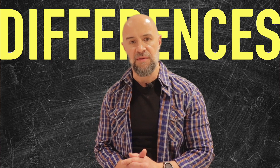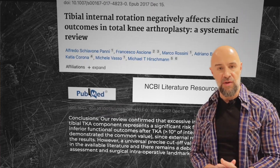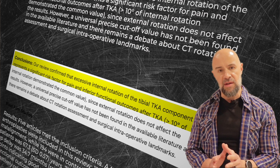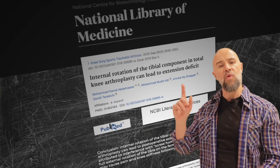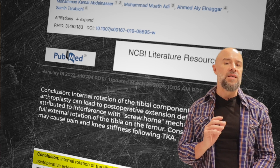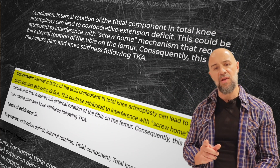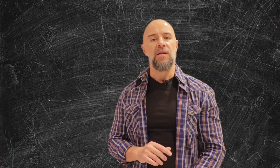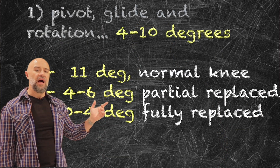Depending on the type of knee replacement you had — for instance, a uni or partial knee replacement with sparing of the posterior cruciate ligament — you will have no noticeable differences. But with a total knee replacement, you will lose some of that rotation. According to this article, a significant loss of rotation would mean that you will not be able to straighten your knee to that zero-degree mark, and could cause you to end up looking like a flamingo. For your squats or any activity to take place pain and stress-free, you need three things: pivot, glide, and rotation.